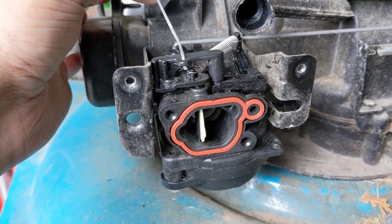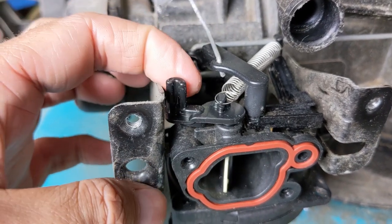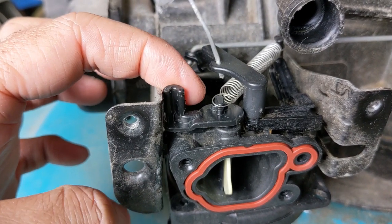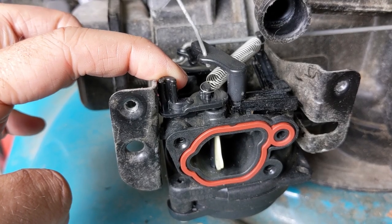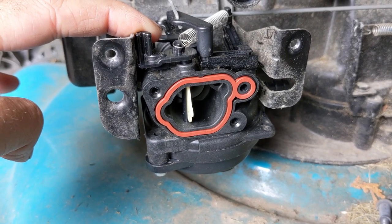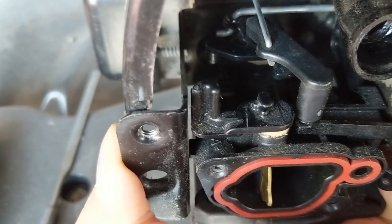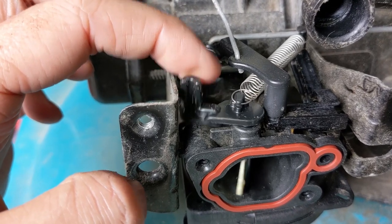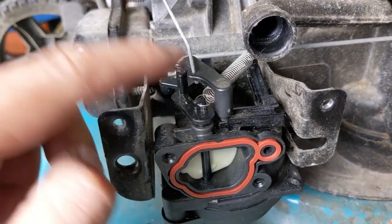Now the issue with the Briggs and Stratton design flaw is that this little plastic choke lever right here — the plastic on it would get caught up against this metal support. Because the little choke lever would stick, the next time you went to start up your lawnmower, it wouldn't go into the auto choke mode. In my video I just went ahead and took a little file and wore away at the plastic, and then it worked perfectly fine — it always reset under the tension of the spring.